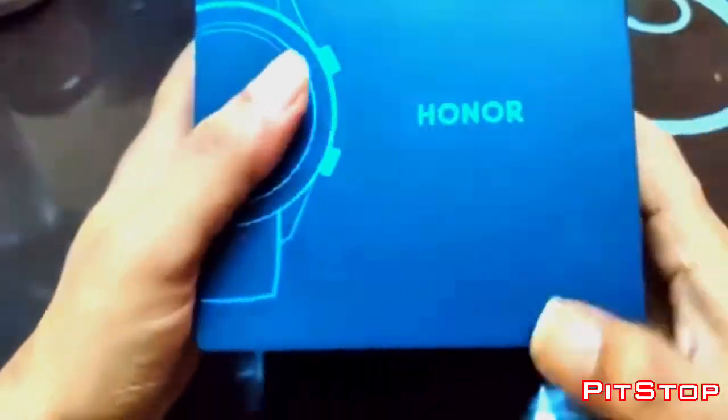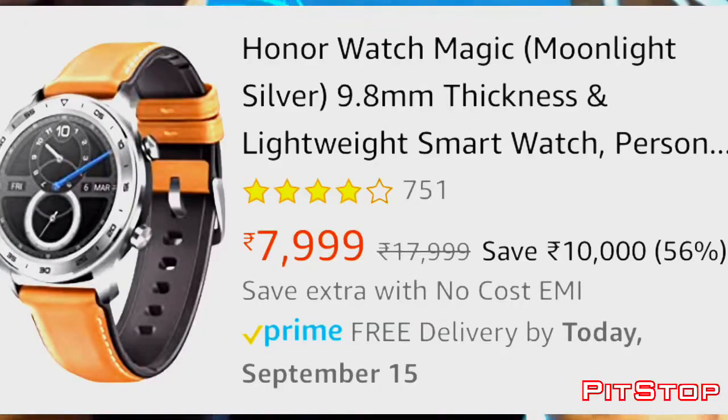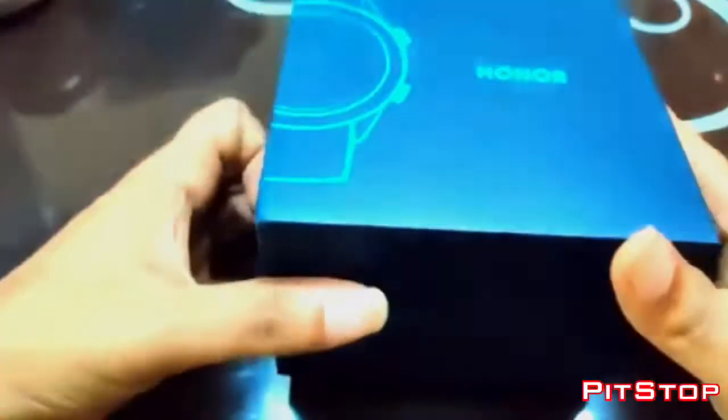It's called the Honor Magic Watch. This is the first gen of the watch, which is priced around $17,999. But don't worry — I bought this watch for $7,999 through Amazon, and I can leave the link in the description.